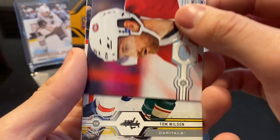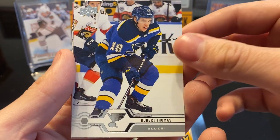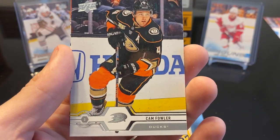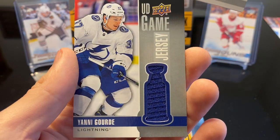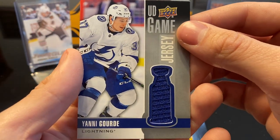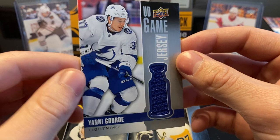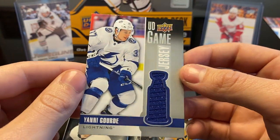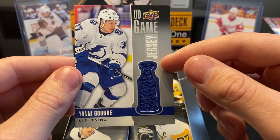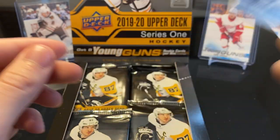First up we have Jeff Petrie, Tom Wilson, Robert Thomas, Jason Zucker, Cam Fowler. First pack — we have a Yanni Gourde UD Game Jersey. I don't think these game jerseys are really going for much, but it's a good player. I really love the layout this year being in the Stanley Cup outline, so I've actually been keeping them for it too.